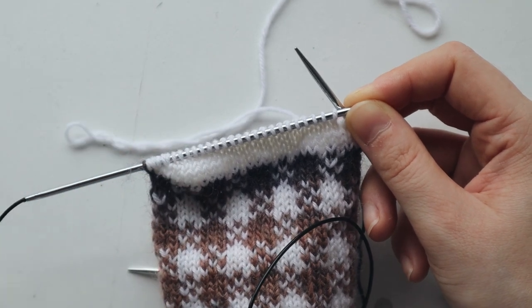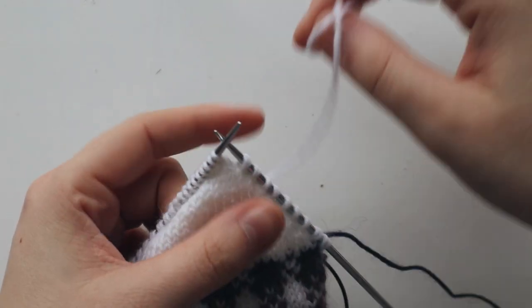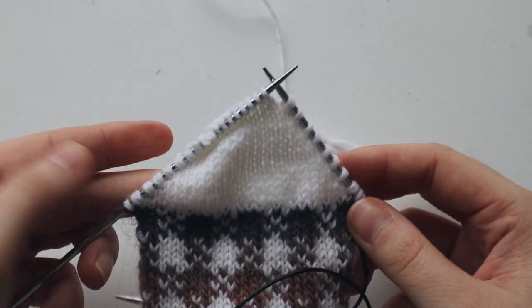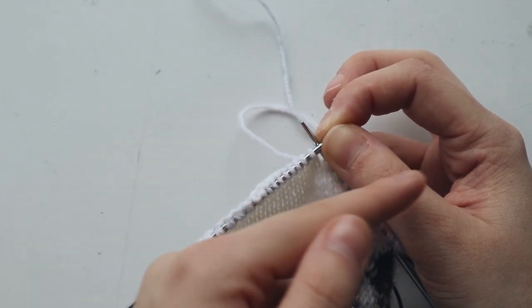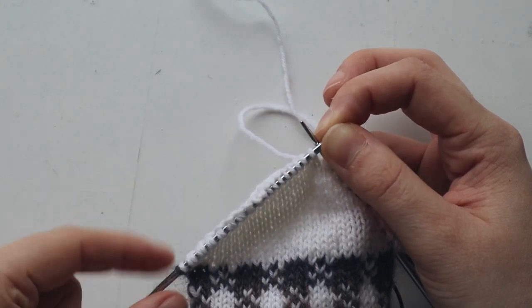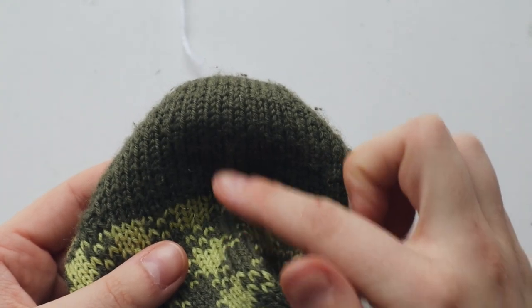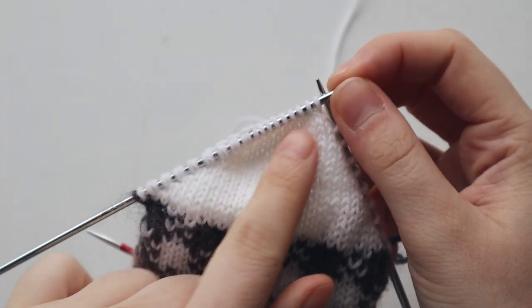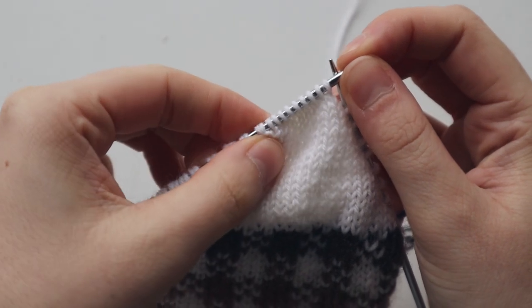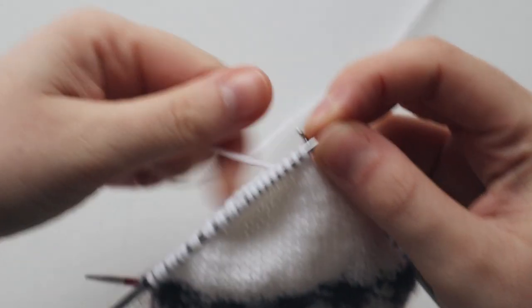I've knit the amount of twin stitches the pattern states. Your last double stitch should be on your right needle when viewing from the right side. Now we're going to knit until the first twin stitch, create a triple stitch, then turn our work, and keep doing that until we reach the last stitch on each side — which will create this cup shape. Let me show you on another sock so you can see the construction. We have knitted this middle section and now we need to knit the outer sections. Now we're going to knit including the first twin stitch and stop there to work a triple stitch.